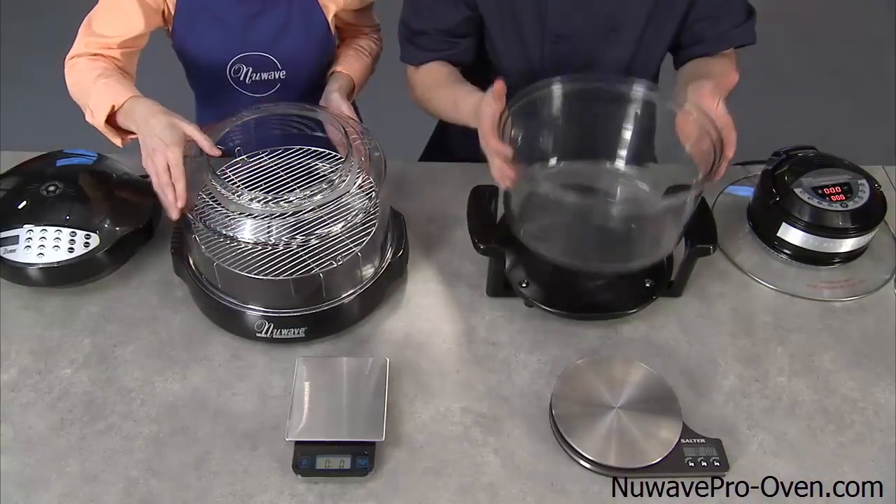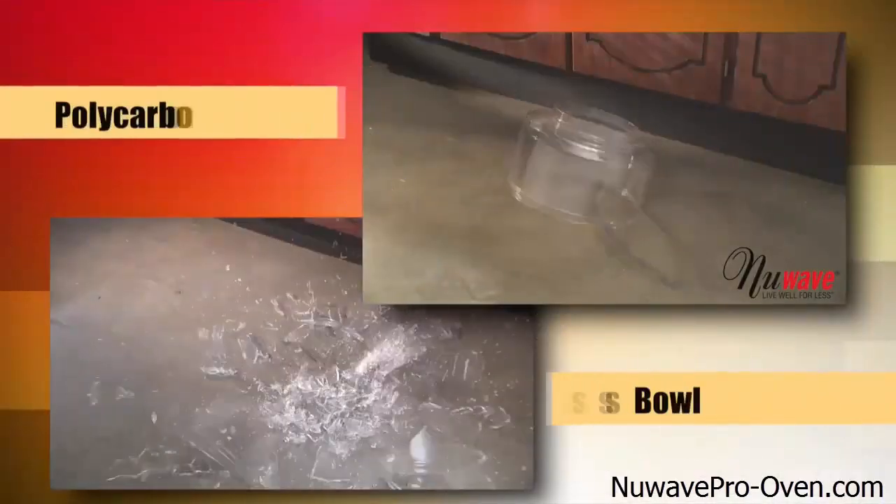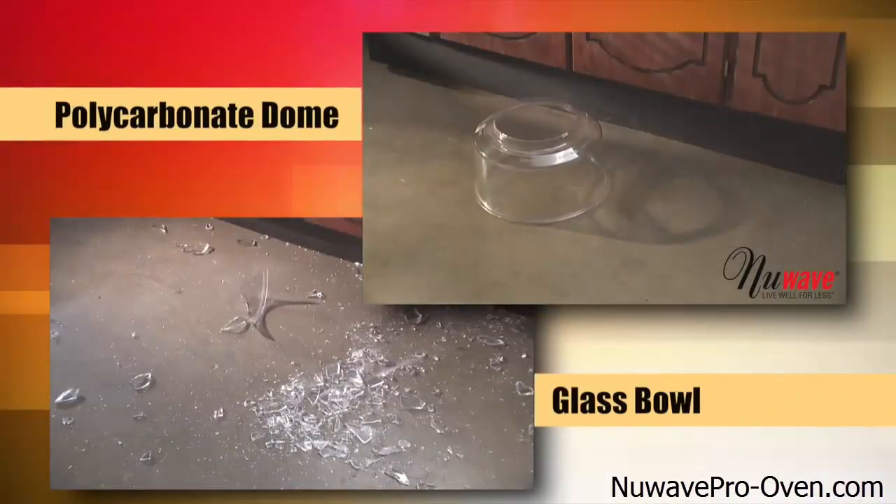Mine is glass. It's pretty heavy. Now, if you drop this, it could shatter. It could be a hazard. Not safe at all.